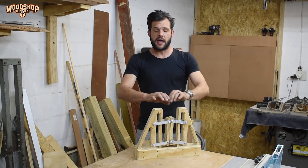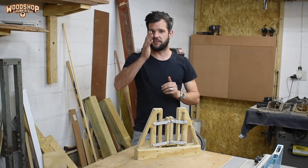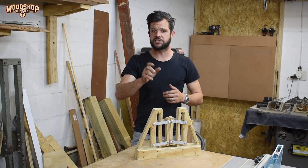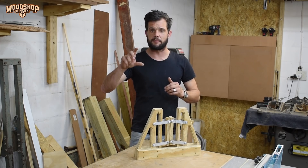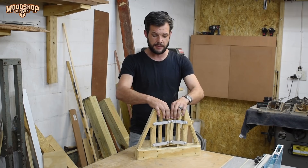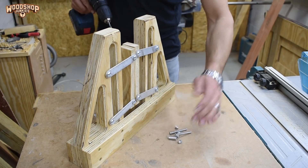Now I have the movement I was looking for. The pusher block is always in line with the vertical plane because the distance between the pivot points on the linkages are all the same, and the distance between the pivot holes on the U-shaped bracket is the same as on the pusher block. Next I'm going to install springs to keep the pusher blocks in their open position until weight is applied to the clamp.